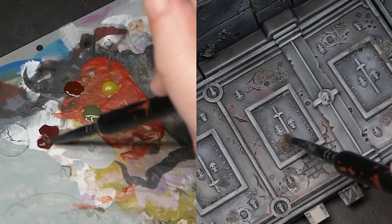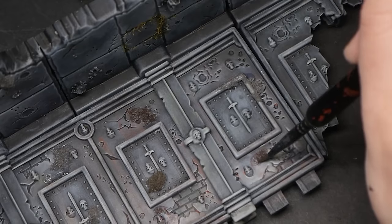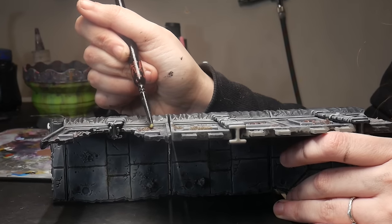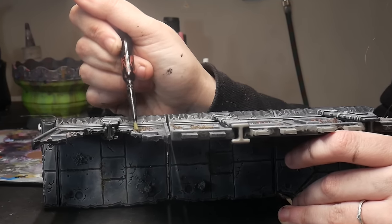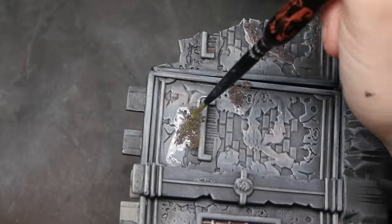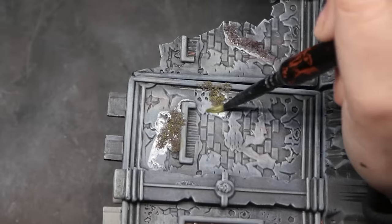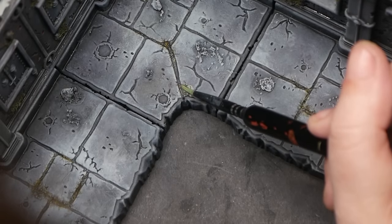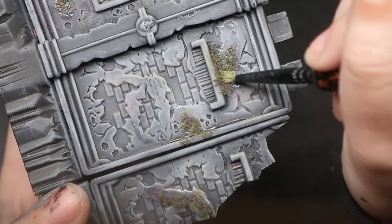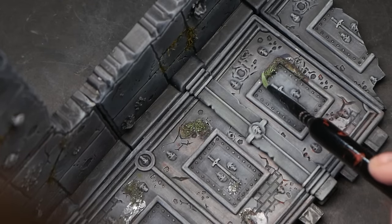I'm painting the moss with a base coat of dark, desaturated red — this is one of the colors seen in our grass mixture. Then I'm skimming the top layer of the moss, sort of like edge highlighting, with an army green, which is also one of the colors from our grass. However, this looked too much like the grass, so I went back over top with a vibrant green using a very light hand. Using the same base colors as the grass makes it look more natural in the setting, but the vibrant green sets the two textures and colors apart.